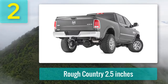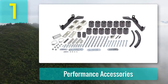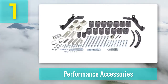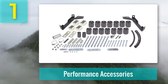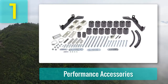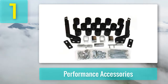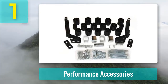Coming in at number 1: Performance Accessories. You can add three inches to your 1997 to 2001 Ram 1500 2WD and 4WD with this body lift kit. This highly rated lift kit adds three inches without the need to modify any suspension components. Other users have found success adding 33-inch tires with this lift, and because you aren't altering the suspension, you can expect the same smooth factory ride you've grown accustomed to.